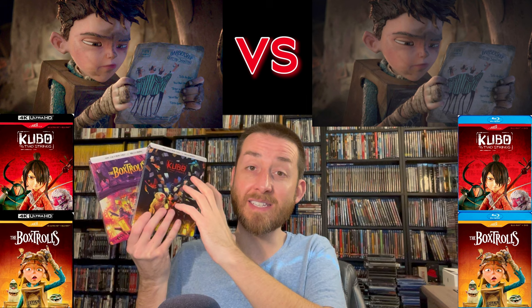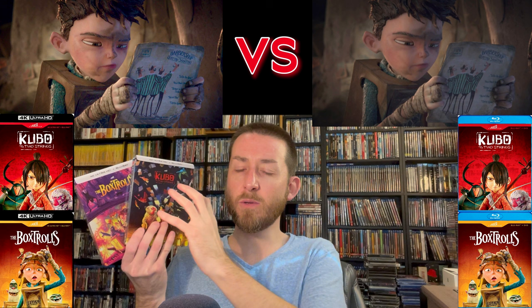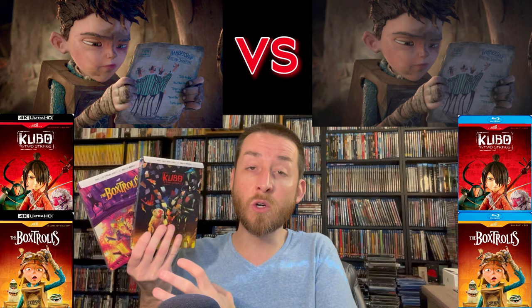As far as the image quality on these goes, it is a stunning upgrade over the previous Blu-rays. With these new restorations, because of the new wider color gamut, they actually did a new HDR master with a brand new color grading for both Box Trolls and Kubo and the Two Strings — which is a drastic difference from the Blu-rays. Even color tones, color shades, the difference in the depth of color — there is so much more pop and vibrancy behind it.